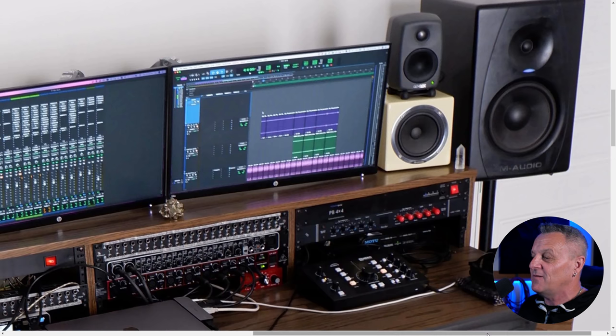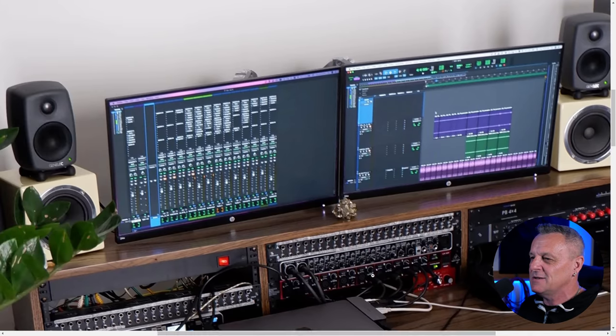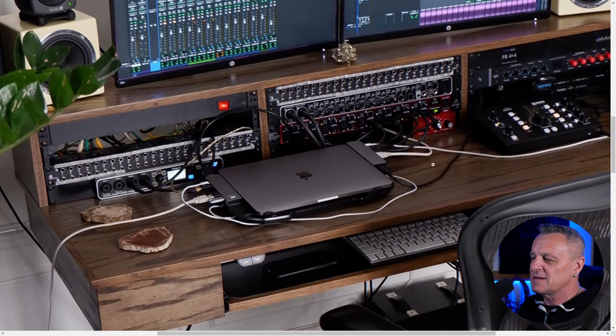We've got some Audio-Technica headphones there, which are very popular even though I don't have any myself. Let's have a look at the audio interface — we've got it down here. This is the Roland Octa-Capture. I haven't used this, but in my recent show with featured artists, one of my favourite artists — I think it was called Brad Peterson — was using one of these and getting a great sound from his little studio. I believe you can get great results from them.